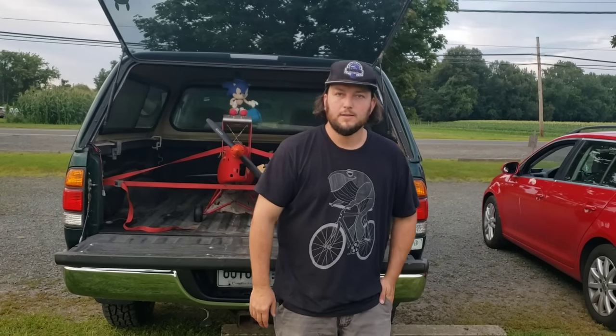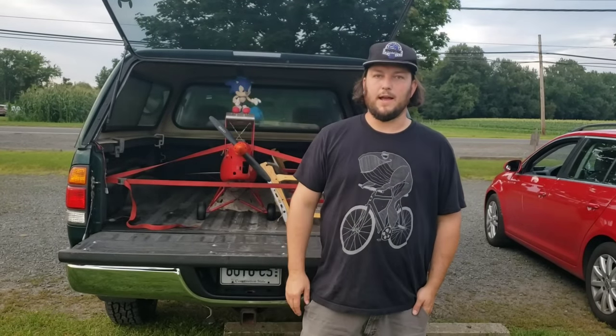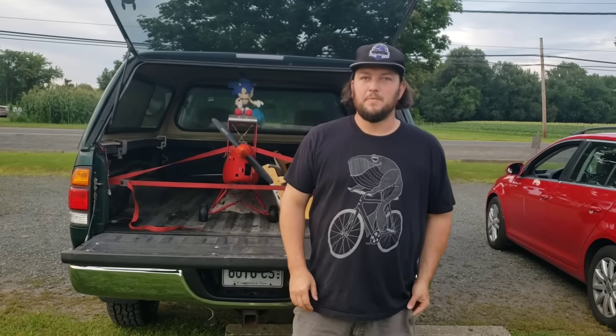Hey guys, how's it going? So, today's a big day. I hit 100 subscribers. Yes, I'm going to quit my day job. No, I'm just kidding.